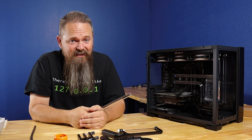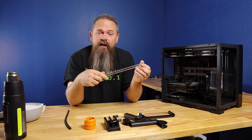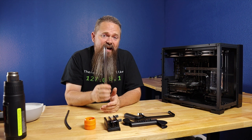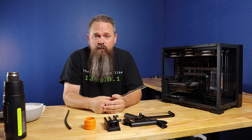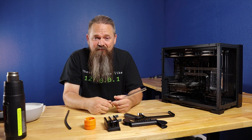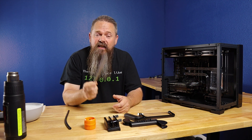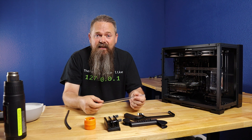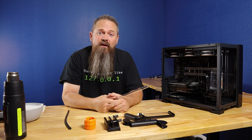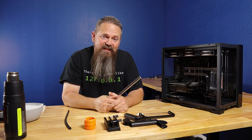I'm going to show you how to bend this tube right here in real time so you can see the entire process. I see a lot of videos that show hard tubing bending and they always speed this portion up because it does take some time. I'm going to film it in real time so you can see exactly how long it takes, and then you can copy what I do to hopefully come up with your own hard tubing bends that look as good as these.